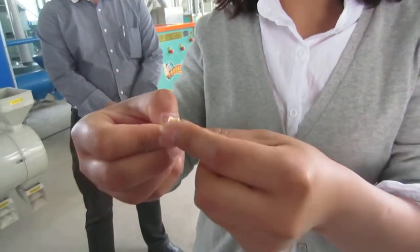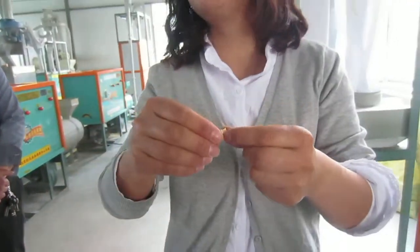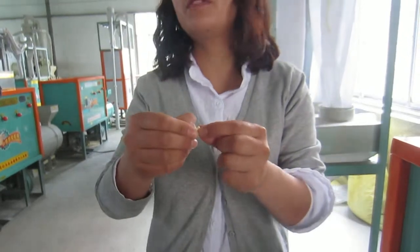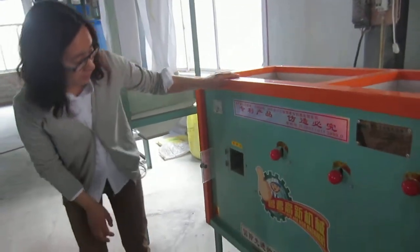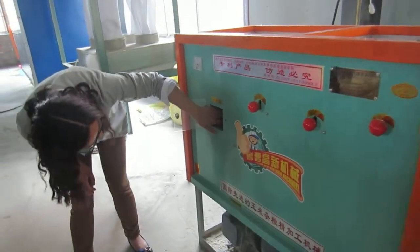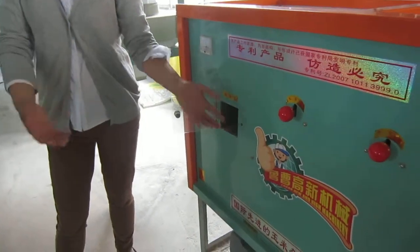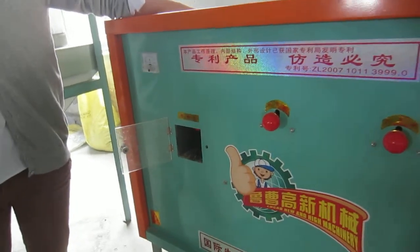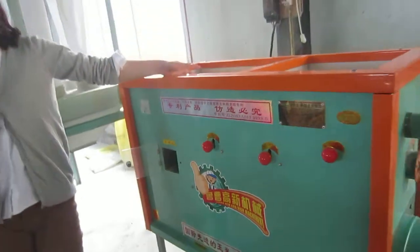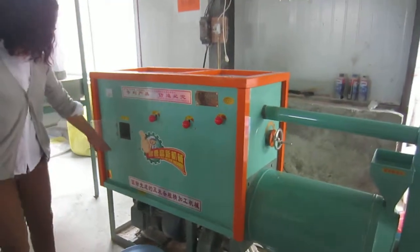The corn germ must be removed, otherwise the quality of the flour and the grits will never be good. During peeling, we have a mechanism here and you can turn this way or that way to adjust how much you want to peel the corn according to your market quality requirements.